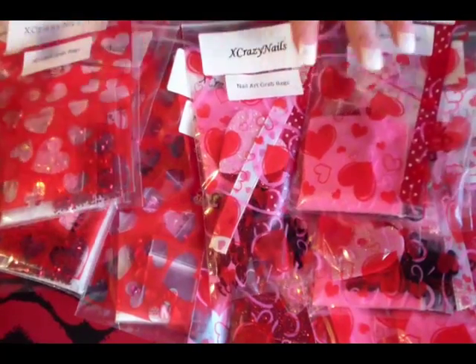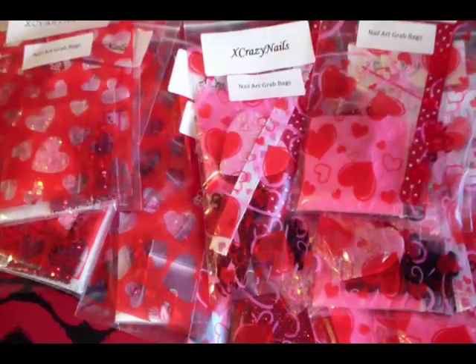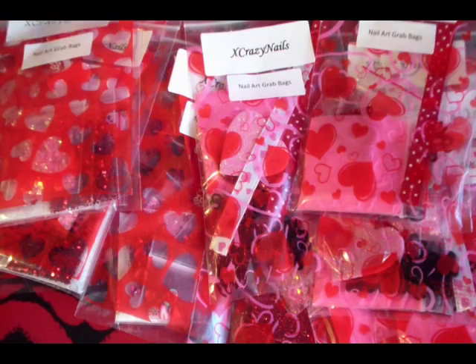These are going on sale right now and there is a limited quantity, so please get them fast. Thanks for watching, you guys!